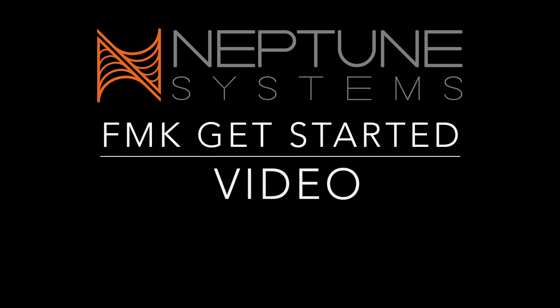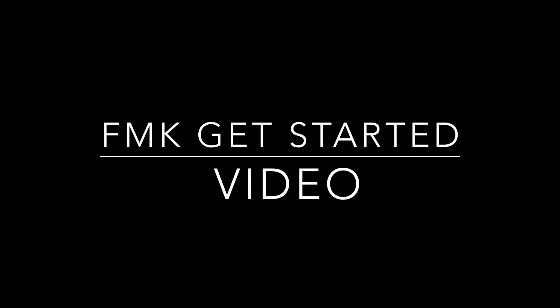Thank you for purchasing the FMK flow monitoring kit by Neptune Systems and welcome to the get started video.